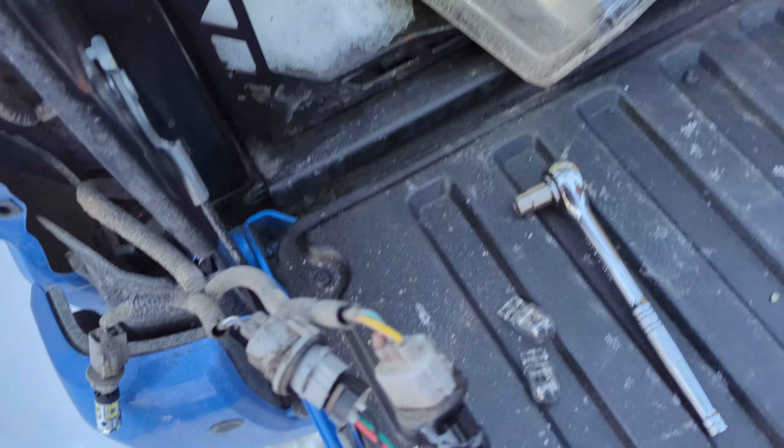That looks pretty sick. I don't know if I like those turn signals though — I think they're bright enough. Maybe... yeah, I don't know about that one. At night they'll be bright enough but I don't know about during the day. Now that we got the wiring figured out, I got to go ahead and remove that cover and push in the reverse light.